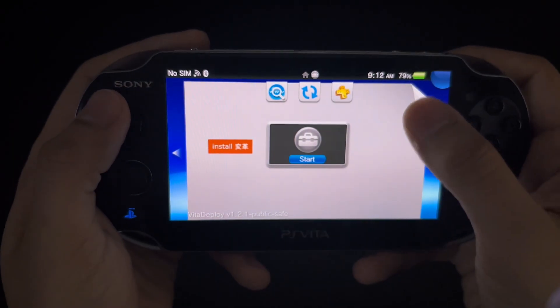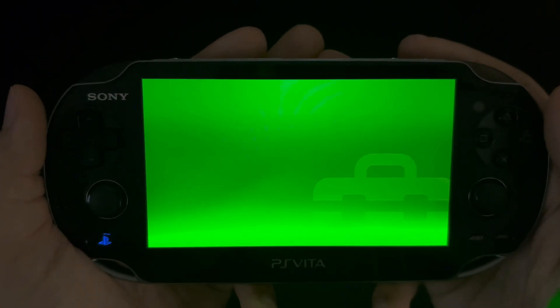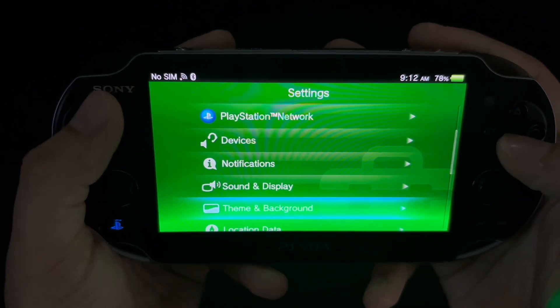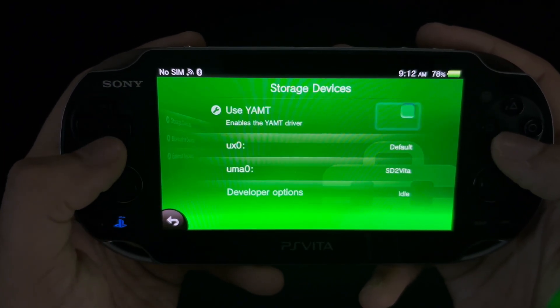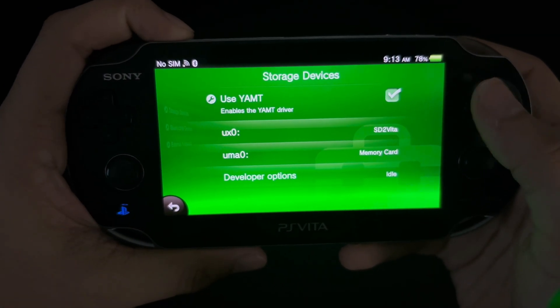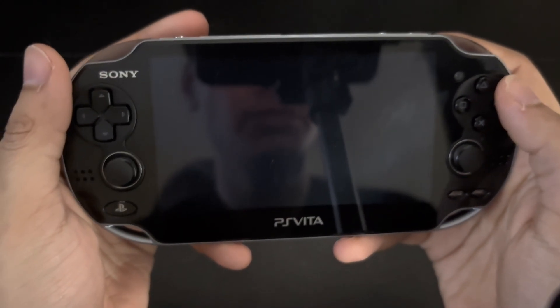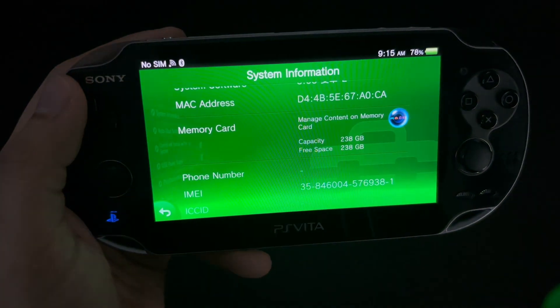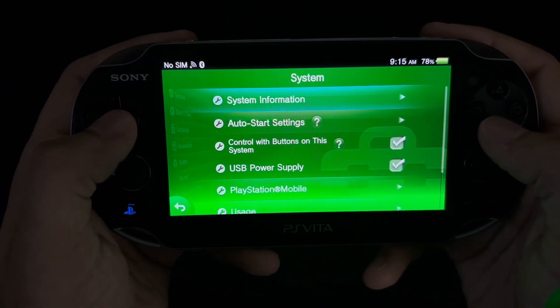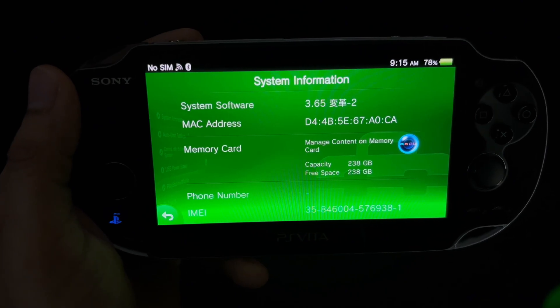Once done, close out and go into settings. Go into devices, then storage devices, and make sure this box is checked. Now before resetting your device, make sure UX0 is set to SD to Vita and UMA0 is set to memory card, then reset. After your device turns back on, go into your settings once more to double check that your microSD storage is now in use and is being used as your memory, and also check that you're on firmware 3.65.